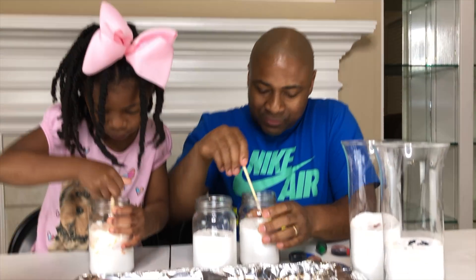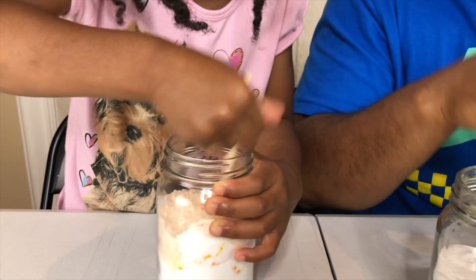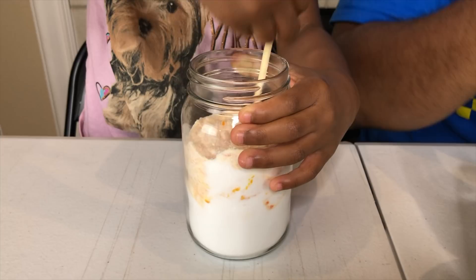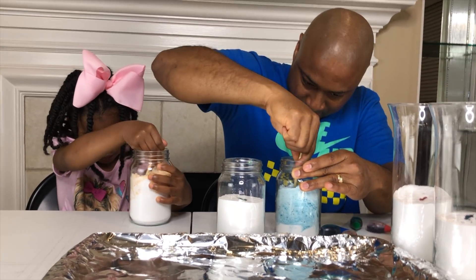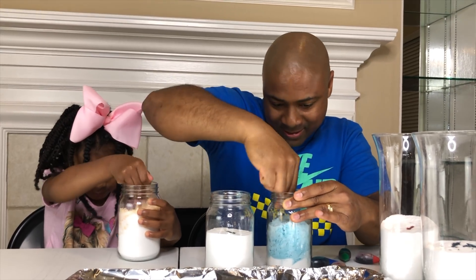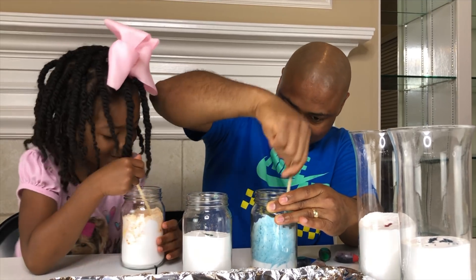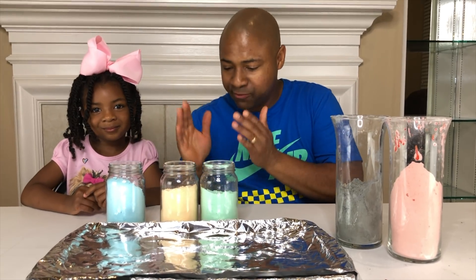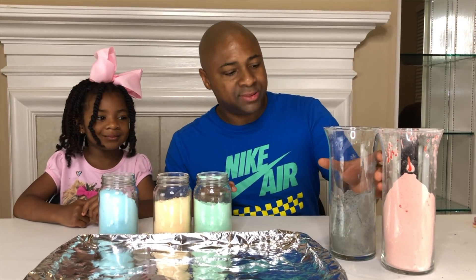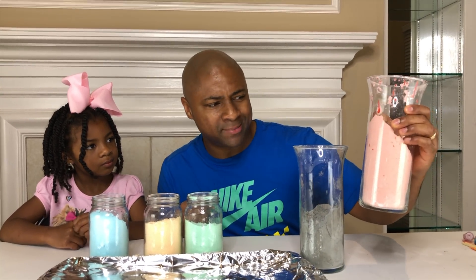So now we have to stir all of this up. How's it coming, Sparkle? Good. Coming together pretty good. There's the blue. Looks pretty cool. This is pretty orange. So we have all of our colors mixed up. We have blue, we have orange, green. This is supposed to be purple — kinda looks great, but it's supposed to be purple. And this one was supposed to be red, but it kinda looks pink.